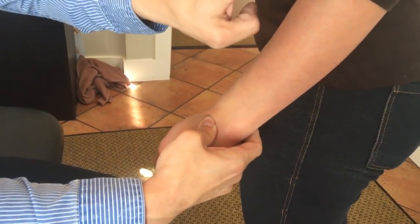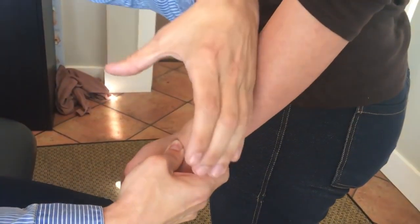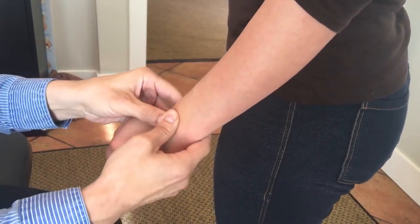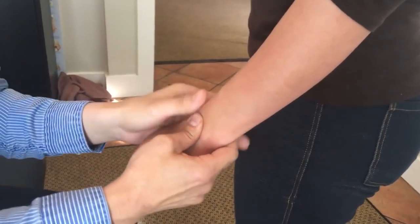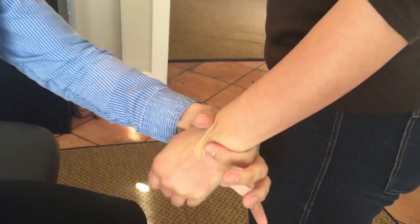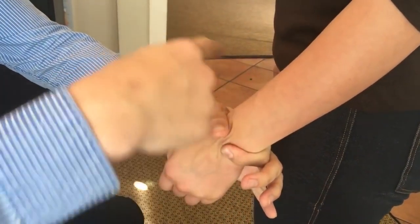There's also the radius and the ulna that come here and they're supposed to have a cantilever that holds that over. So I'll go to the radius and make sure that doesn't need to be pushed forward — I can feel that it does. We follow that up just a little bit more right there, and then I hold them together for a second.